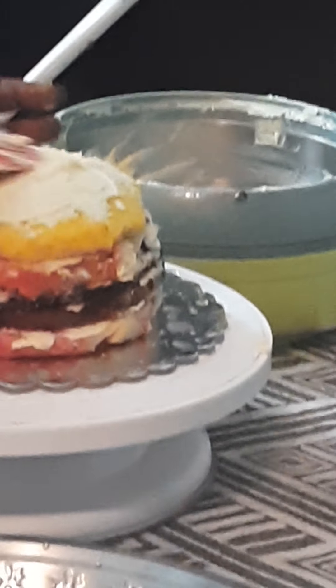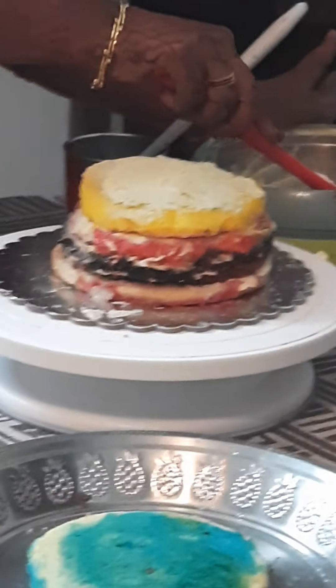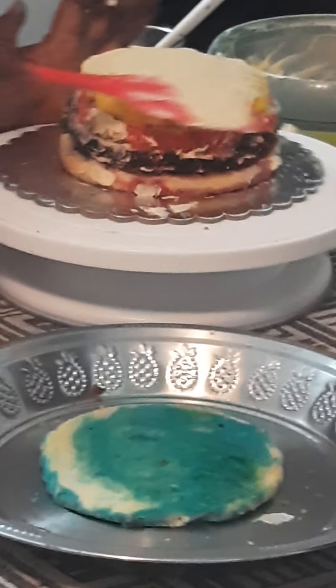One hundred grams butter means we have to add two hundred grams sugar, and two spoons of vanilla essence.